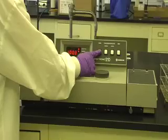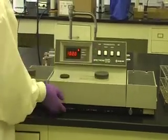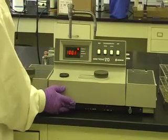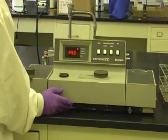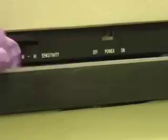Use the mode selector, the first button to the right of the digital readout, to select the operating mode: either transmittance, absorbance, or concentration. Set the sensitivity switch to low. The sensitivity switch is located along the bottom edge of the machine, to the left of the power switch.